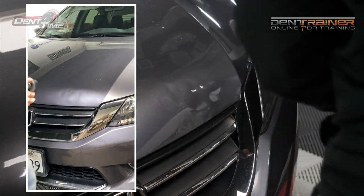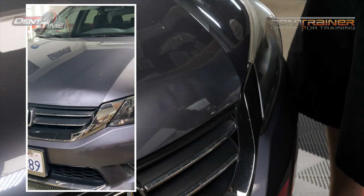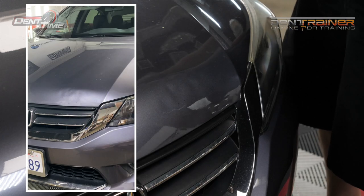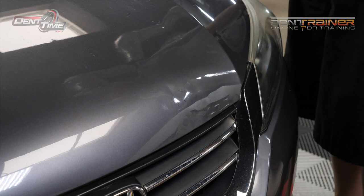I'm going to give you just a quick take on the rest of this repair. And meanwhile, if you're still watching this, you'll be able to watch the rest of it on Dent Trainer. If not, you'll see a little bit of a trailer.